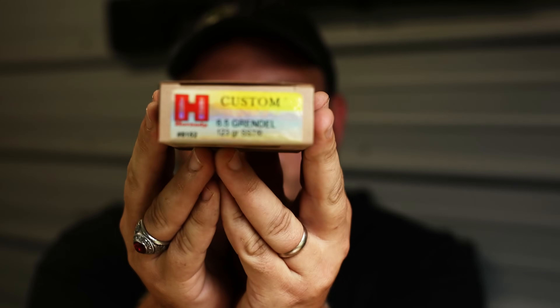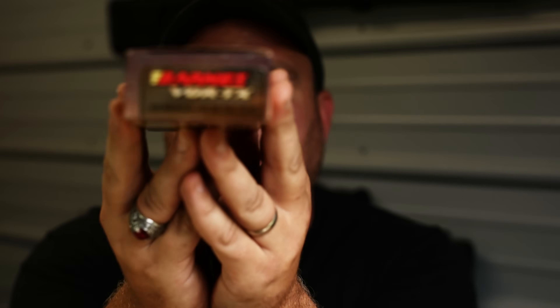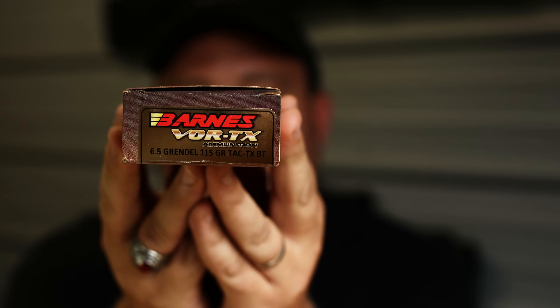There's the Hornady 123-grain SST, popular for deer, antelope, and animals like that. Also in the same kind of category is the Barnes 115-grain TAC-TX, their Vortex line.